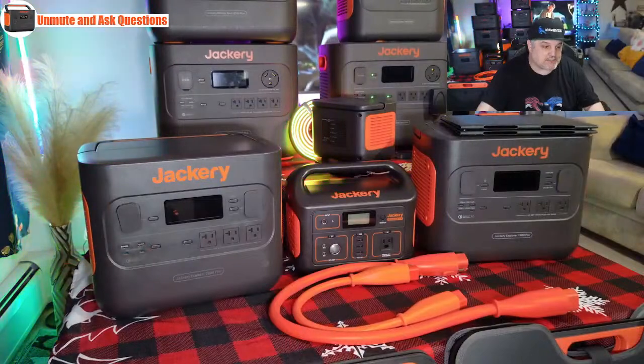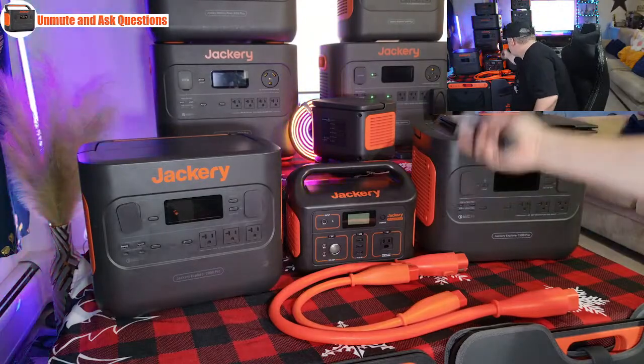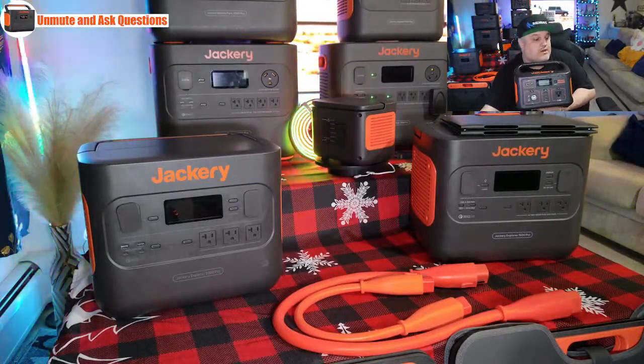Moving up to the bigger brother — the Explorer 500. It weighs a little over 13 pounds and is normally $499 tonight, but there's a $150 clippable coupon. It has 518 watt-hours of power, one AC outlet at 500 watts of pure sine wave power — that's 110 volts, your standard American plug. You have three USB-A ports at 5 volt, 2.4 amps, a DC plug output at 12 volt, 10 amp, two RAM DC output ports, and a DC input port. The display shows your input and output power.